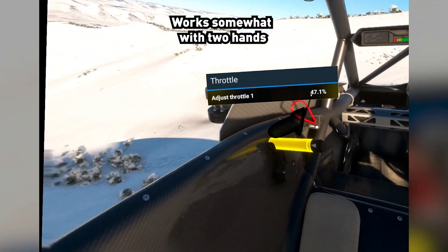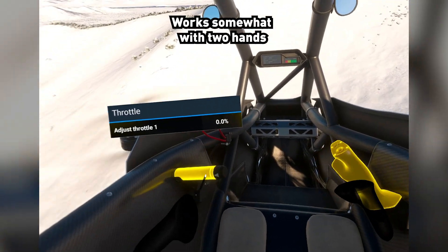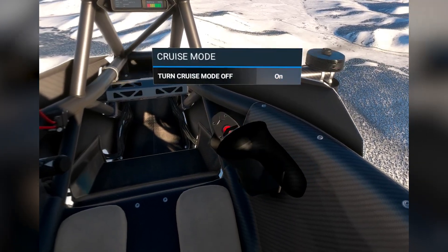So you can use two hands — one on the throttle and one on the joystick. You can even hit the little switches on top of it.